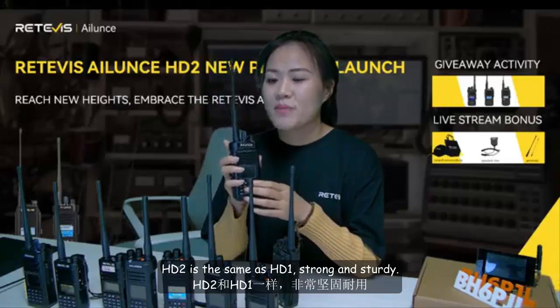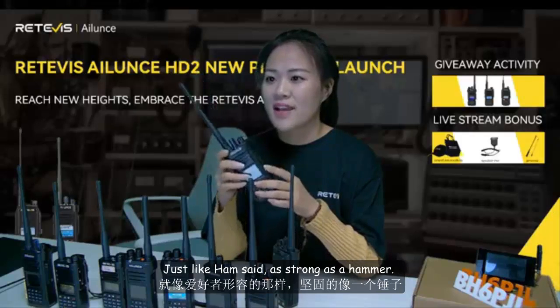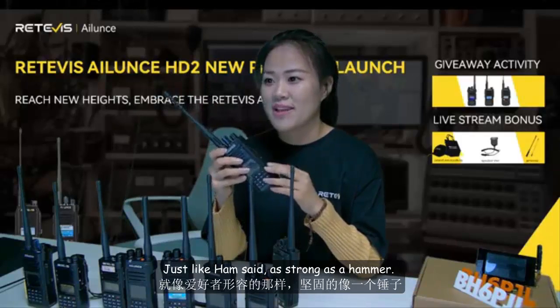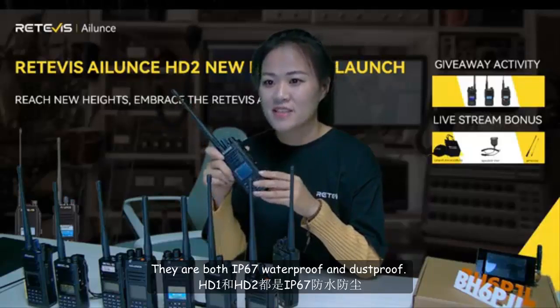HD2 is the same as HD1 — strong and sturdy. Just like Ham said, as strong as a hammer. They are both IP67 waterproof and dustproof.